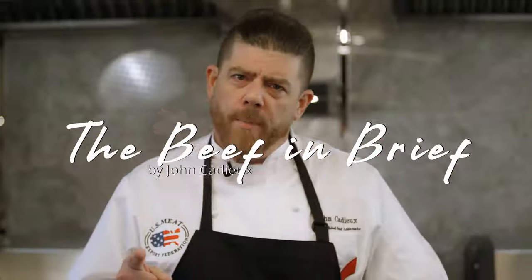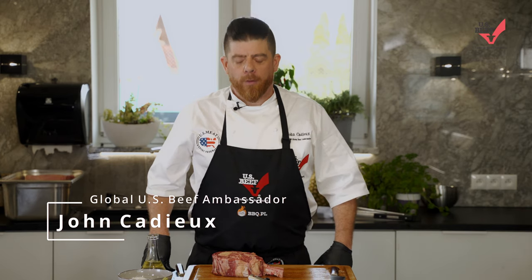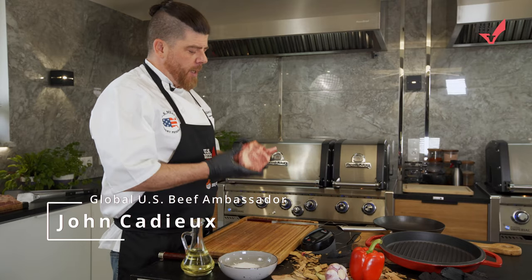Hi everybody, my name is John Cagier. I'm a USMEF Global Beef Ambassador and this is the Beef in Brief. Let's go! It's John again with the Beef in Brief. Today we're talking about the cowboy steaks and this is my steel horse and this is what we're gonna ride it on.